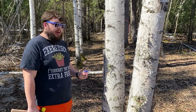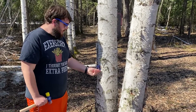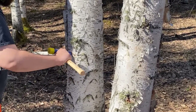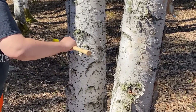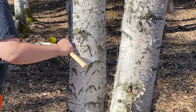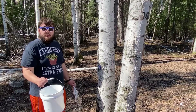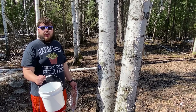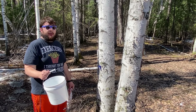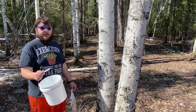The next thing you would be doing is putting your tap inside the hole, and then you want to gently tap it in — don't do it too hard. The last step is to put the bucket on the tap, and you will be doing it like this.